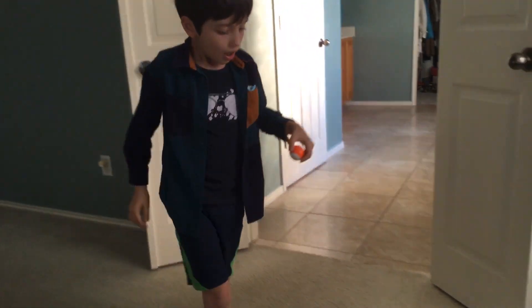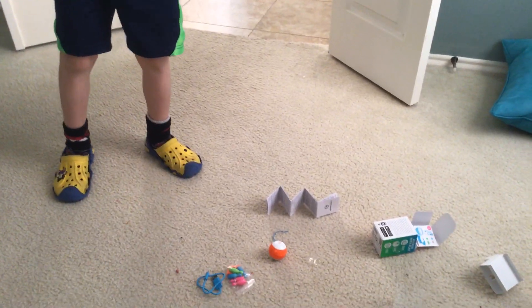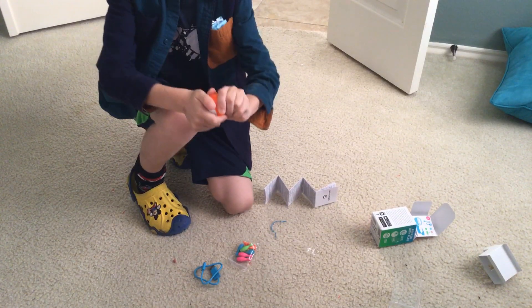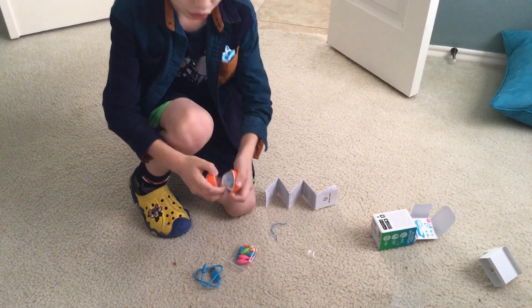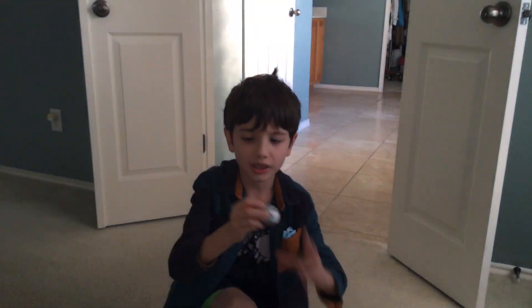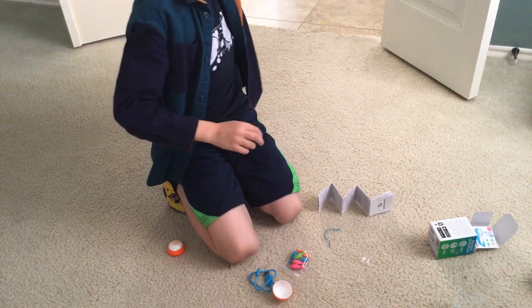Can you use it without that ball case? No, you can't use it without that orange case. Well, you could, but it's a metal object so it'll just stick all over the place. Let me show you one more time.